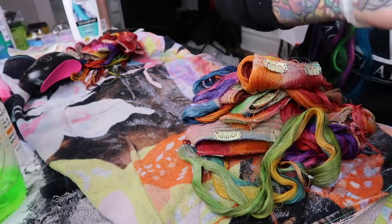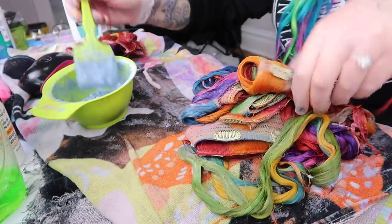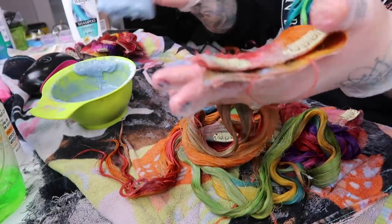Let's go back through and just re-soak these. You can see the green on this side is fading a lot. The red is not looking very promising.